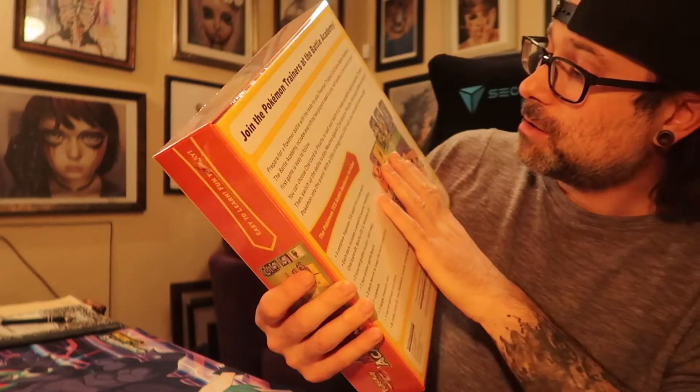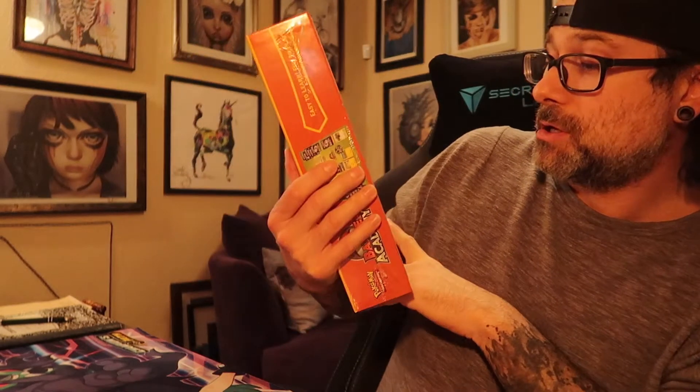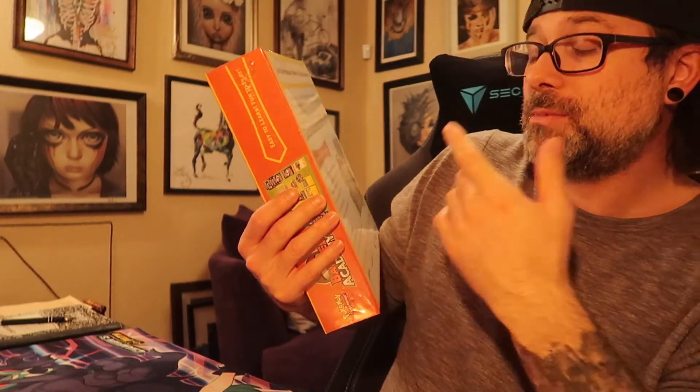I also like Mewtwo and Raichu, and it comes with a metal coin, which is cool. It'll be on the ASMR channel — that's what I'm filming this for. That's everything I got today — not too much, nothing crazy, except for the Blaine's Charizard and the gold card. I got a couple of good cards today. Alright, that's all. Night night — time for bed. See you guys tomorrow.